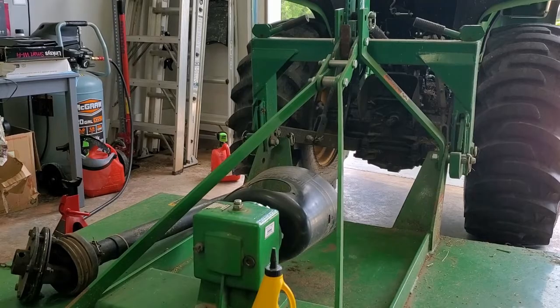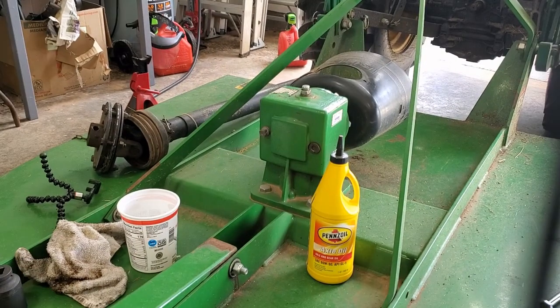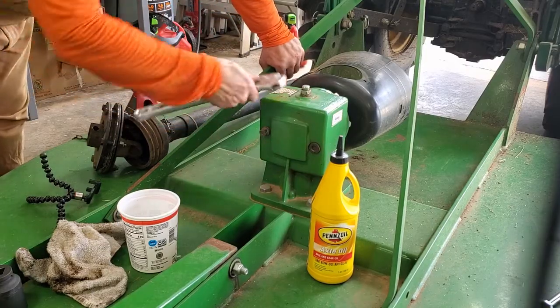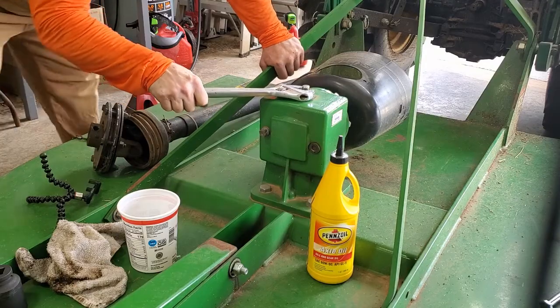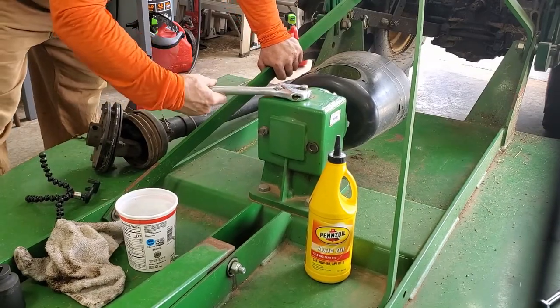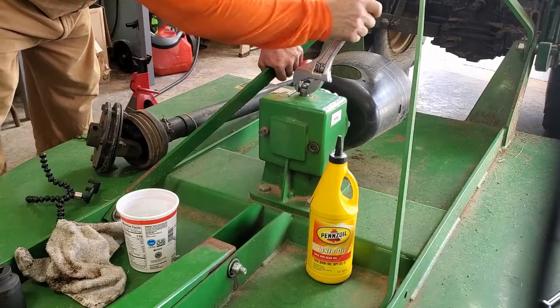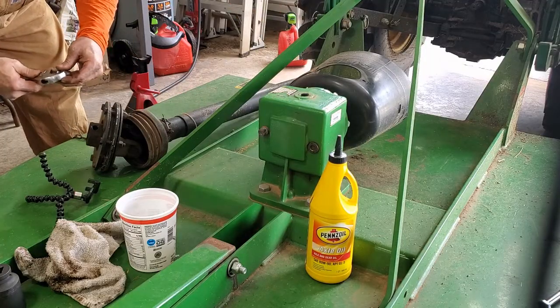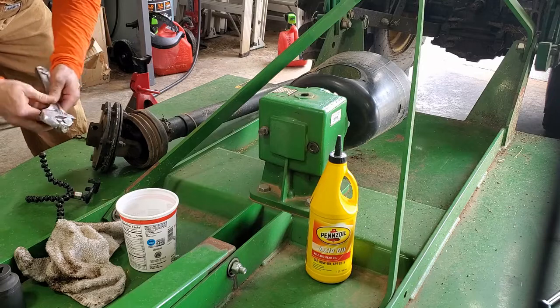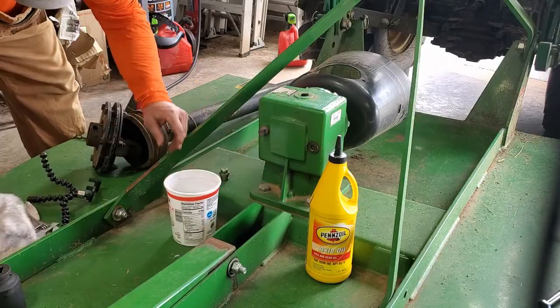Alright, that looks like it's fairly level. So now I'm going to pop that nut out of the back and see what we get. Alright, now if I go the right way — there we go. Yep, it's definitely full.